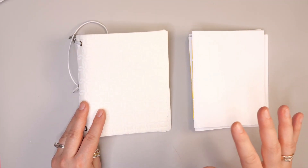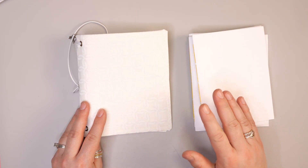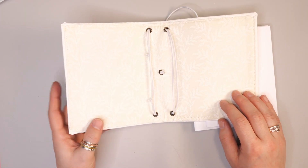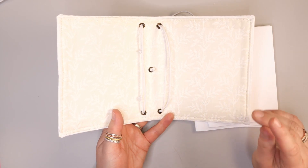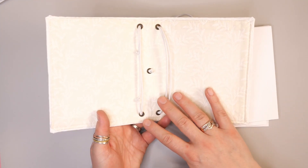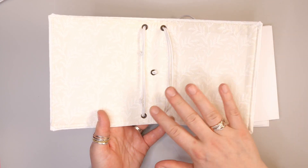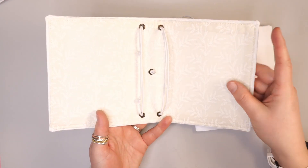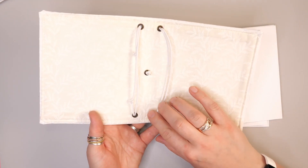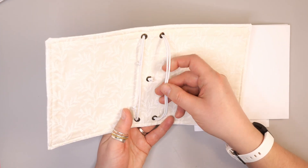There are several components to a traveler's notebook. One of them is the signatures or notebooks that go within the book, and the other is the cover. This cover is actually made out of cloth and interfacing, but the original covers for a lot of traveler's notebooks were basically a piece of leather with a few holes punched into it. This version is done with cloth and interfacing, sewn to give it strength, and in this case grommets have been punched in to provide strength along these enclosures.